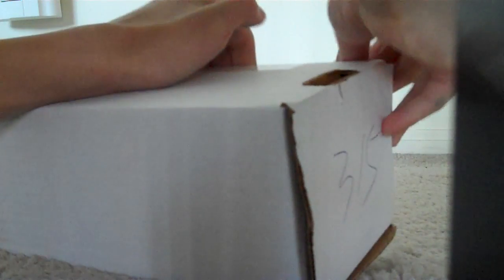So let's see. This is open over here. Let's find out the opening. Where do you open this? Oh, here it is. Finally, after a little struggling, we have the products.